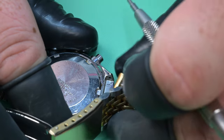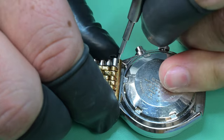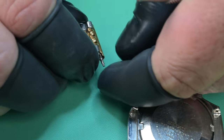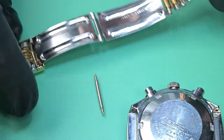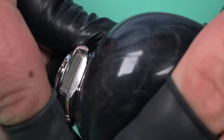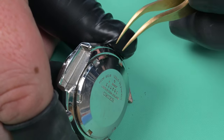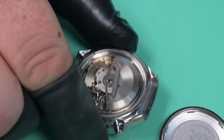As you see me taking the bracelet off, these spring bars that are in this actually look almost brand new. This watch was pretty clean — I bought it off eBay about four and a half to five months ago, and the seller didn't make any mention of it being recently serviced, but I think someone has been in this watch not too terribly long ago. When we pull the case back off, the movement looks to be pretty clean at first glance.